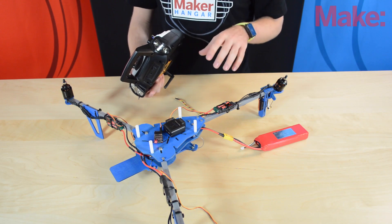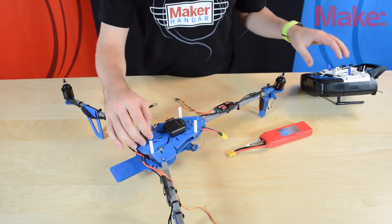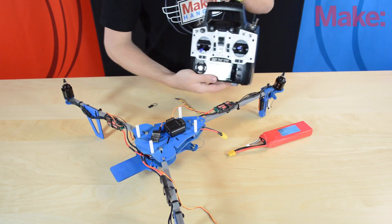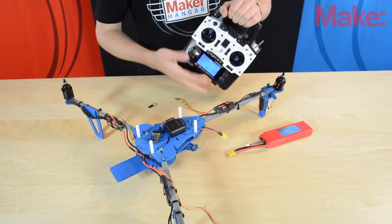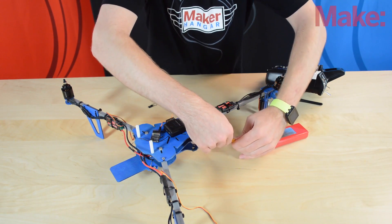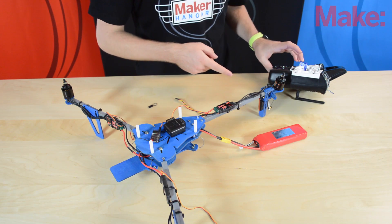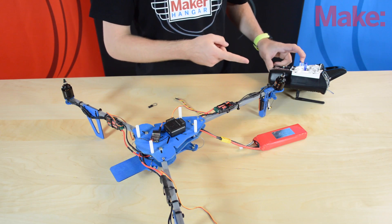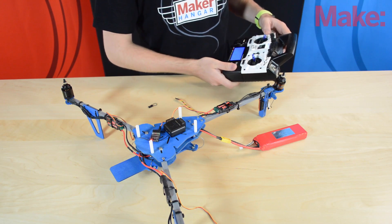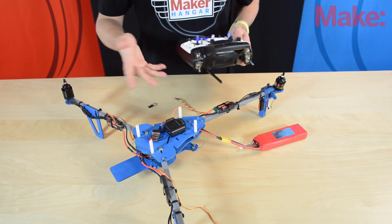Now we can unplug the bind plug, unplug everything, and start the process of calibrating the ESCs. Leaving the transmitter on and plugging the ESC into the throttle spot without the bind plug, put the throttle all the way up and hold it, then plug in the battery. You'll hear a tone — that means it knows the top position. Bring the throttle down to the bottom — now it knows the bottom. Now it knows the full extent of throttle movement. I'll do the same thing for all the motors.